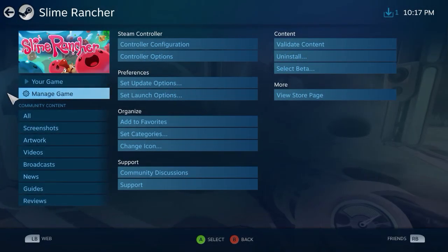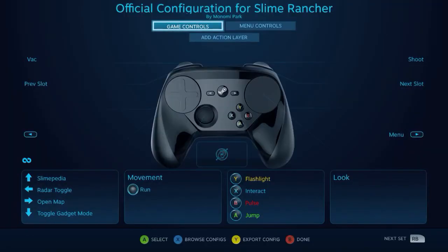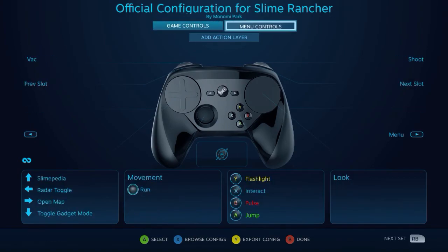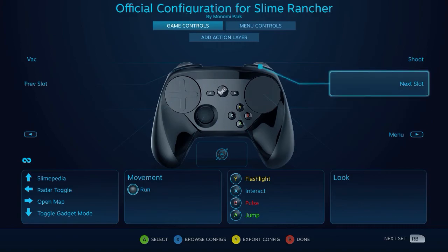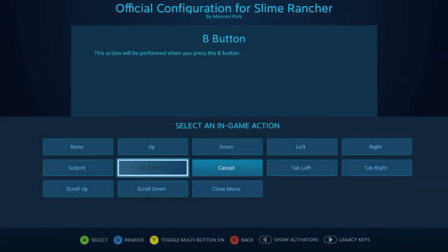As I always like to do when we're taking a look at the native Steam Controller support in a game, first I want to open up the default configuration and take a look at what we see here. We've got a very good sign to start off with — we've got separate menu and game controls right here. That's definitely something I absolutely like to see. Let's look at the menu controls first and see what actions we have here.